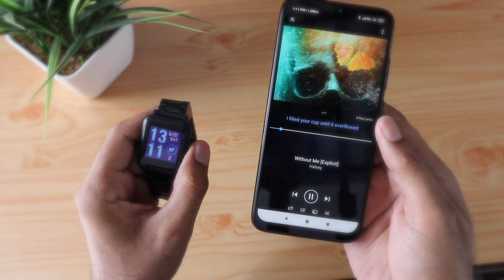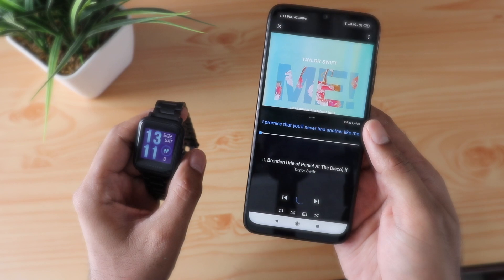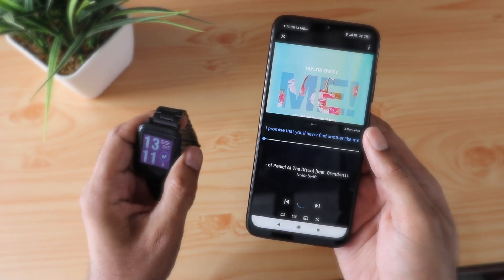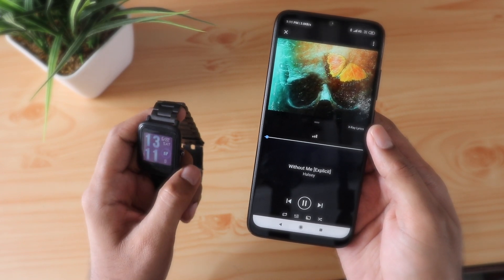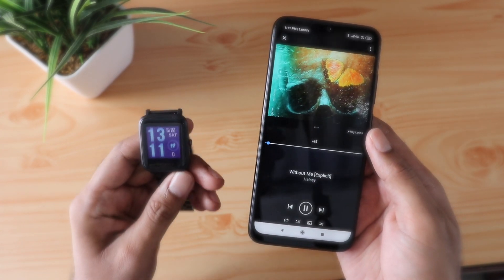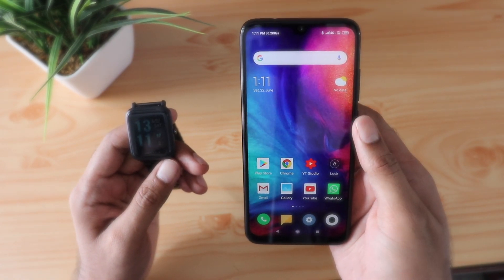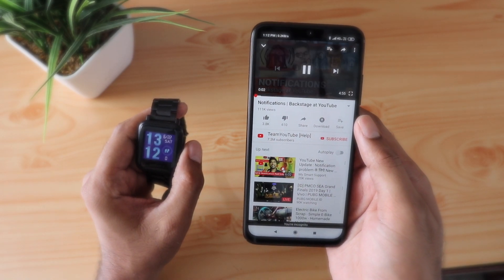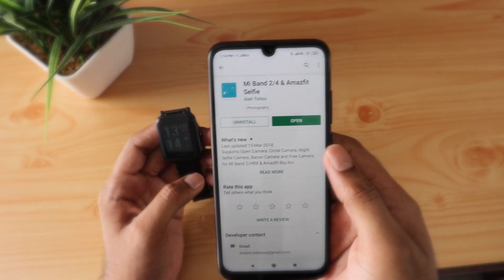This app works in the background so you cannot close it, but I don't really consider it a major annoyance because most people need music controls when they are working out. During that time I don't personally mind using it in the background, and once it is done I can just get rid of the app. It also works with the YouTube app, so it works system-wide, which is pretty cool.